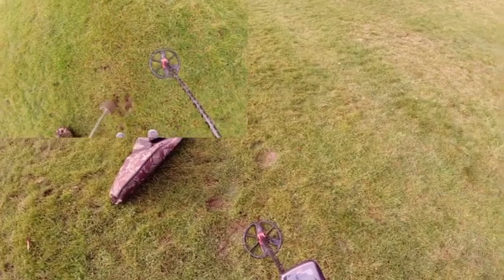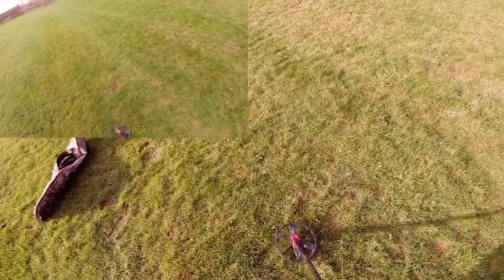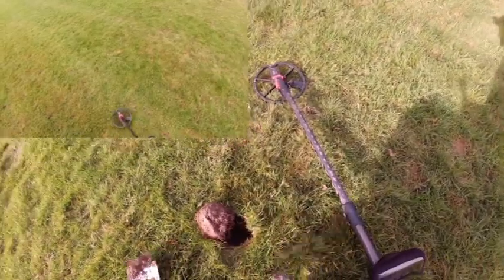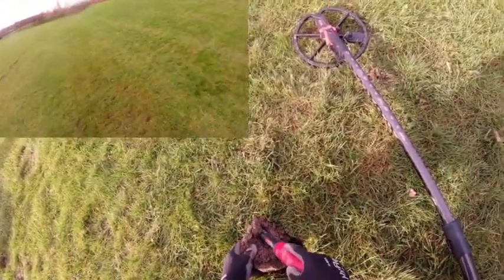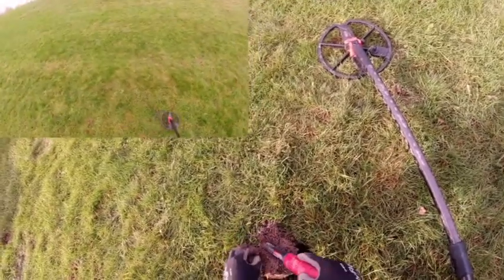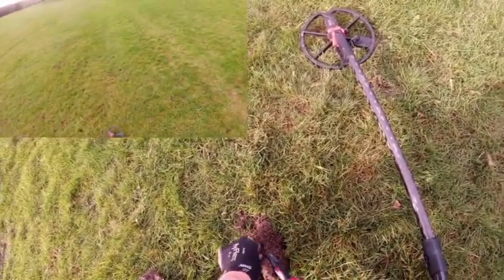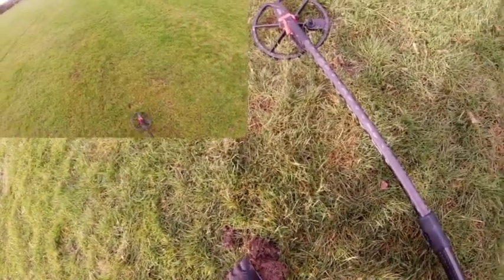Using the iron trash factory program on the detector — 12.13. This is most likely a very small piece of cancel. Some people use a little bit on canslaw.